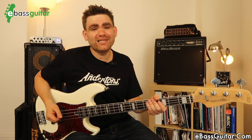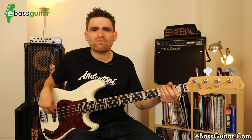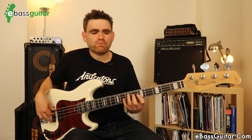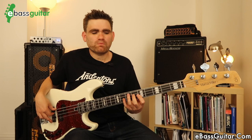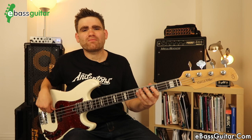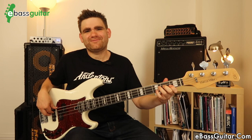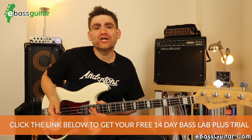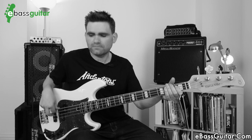So let's hear what this sounds like playing the legendary bass line from The Chicken. You can hear there is a ton of punch from the bridge pickup. Let's hear that in context using The Chicken backing track from the Jazz Jam backing track album, which you can get over at eBassGuitar.com.